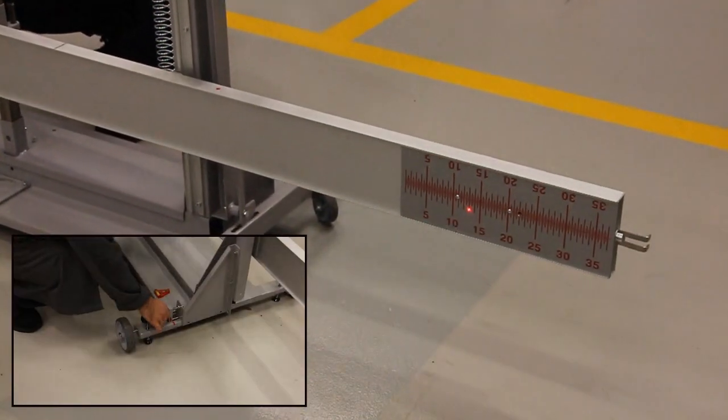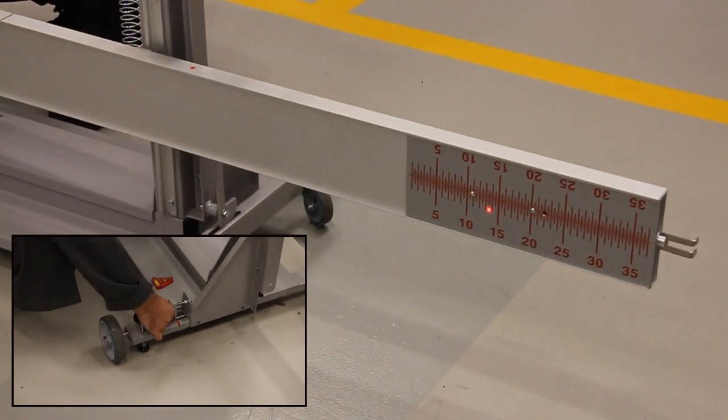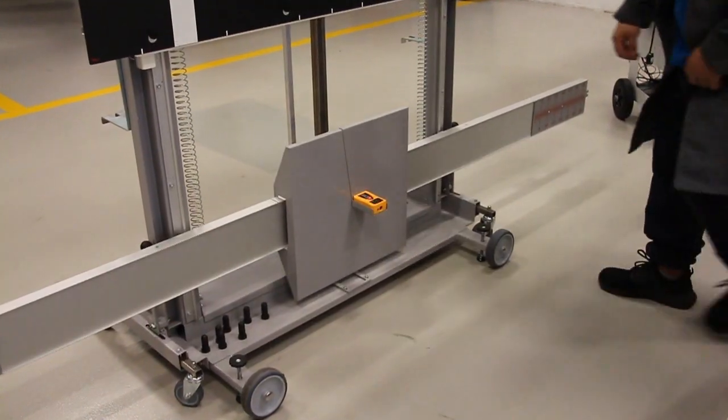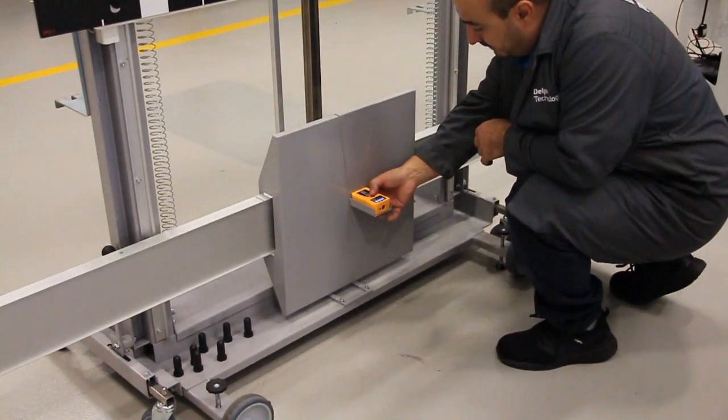Using the adjustment screw on the rear of the unit, adjust until the laser dot is equal on both the left and right cross beam scales. Re-check the distance measurement to ensure it's still within tolerance.